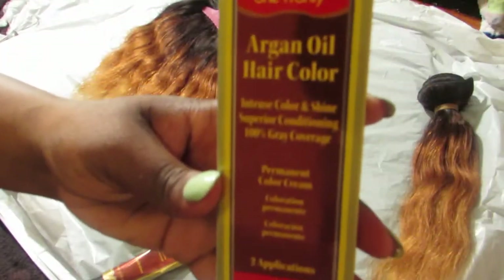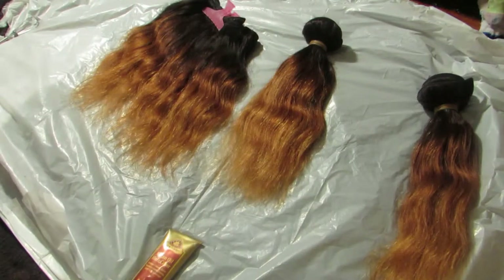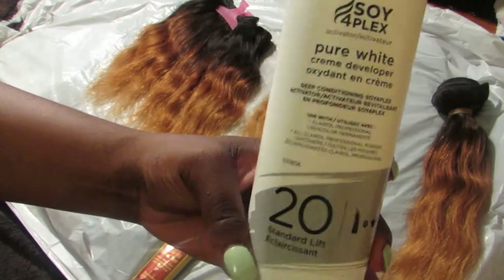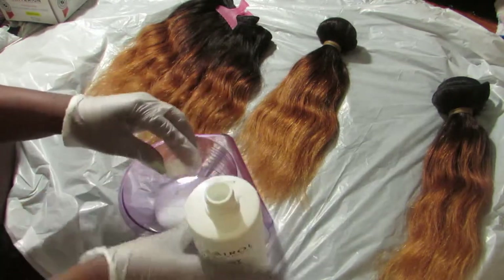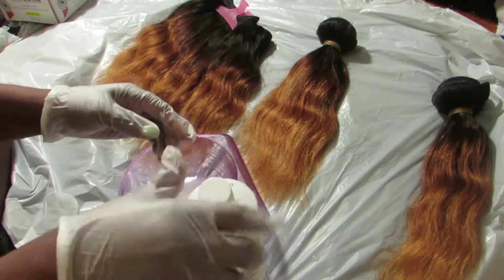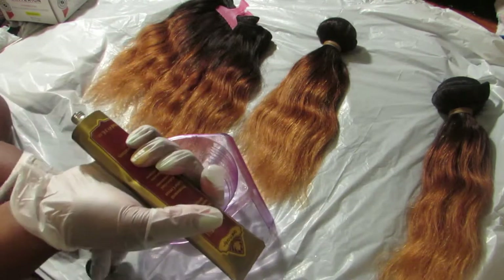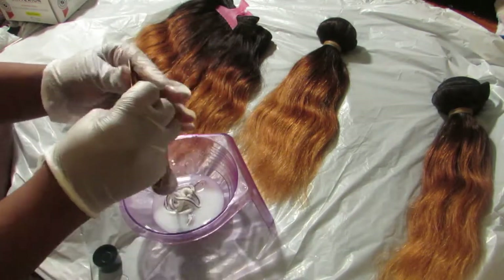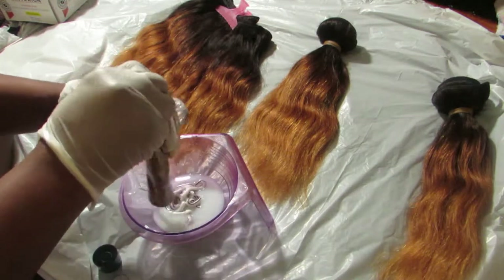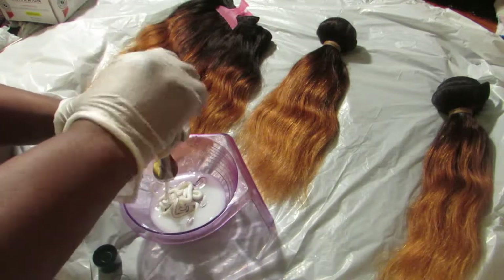So now I'm coloring the hair. This is the Ion green oil hair color and this is the color 4C — I just love it. If you're a hair girl and you know your numbers, that color is about a 33. Being that I used a 40 developer to bleach the hair, I decided to use a 20 developer to finish off coloring the hair because I did not want my hair to be over-processed. I'm just following the directions on how to mix it from off the box.